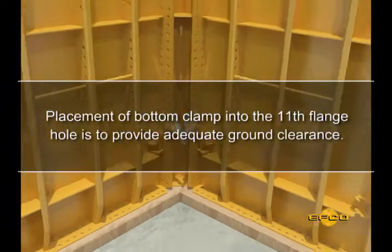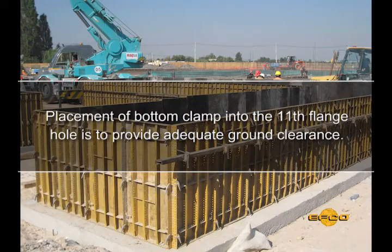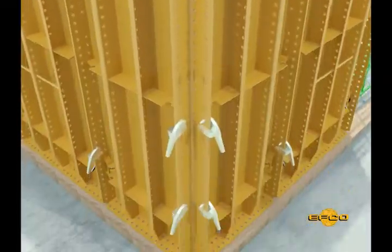Please note that placement of the second clamp into the eleventh hole from the bottom is only required on the first row of panels set to provide ground clearance. Clamps placed on panels set for additional wall height will be inserted into the fourth hole from the bottom flange, with the jaws covering the third hole. Outside corners will require three clamps as shown.